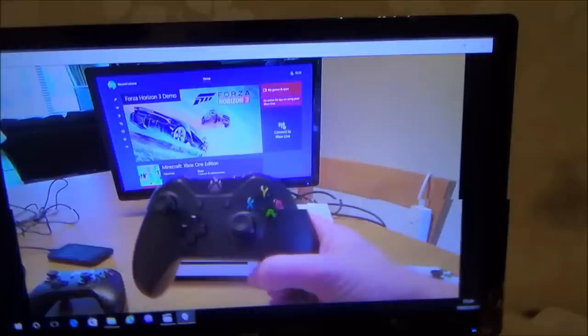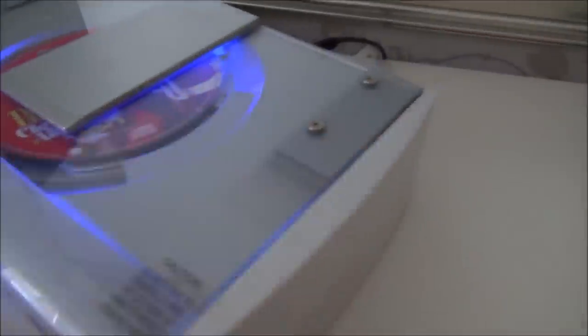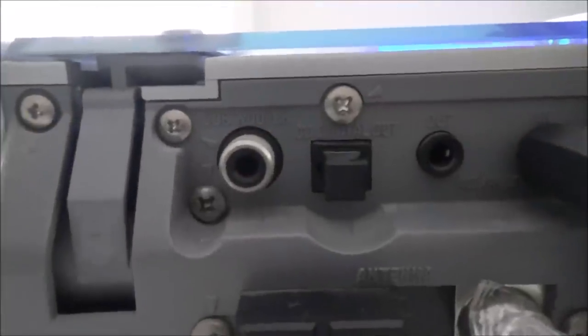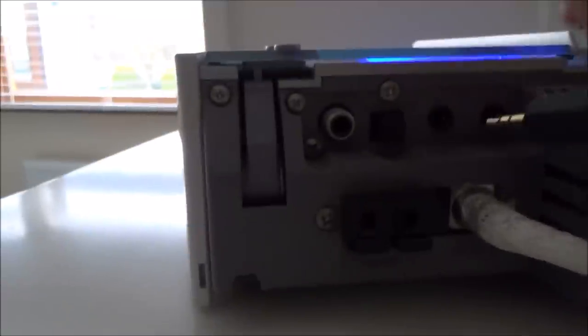This next one was probably the easiest to do — really straightforward because it's an old CD player that's actually designed to have an aux in. It says 'aux in' right there. When I play the song downstairs it comes up here, and if I unplug it it disconnects, and if I plug it in again it works.